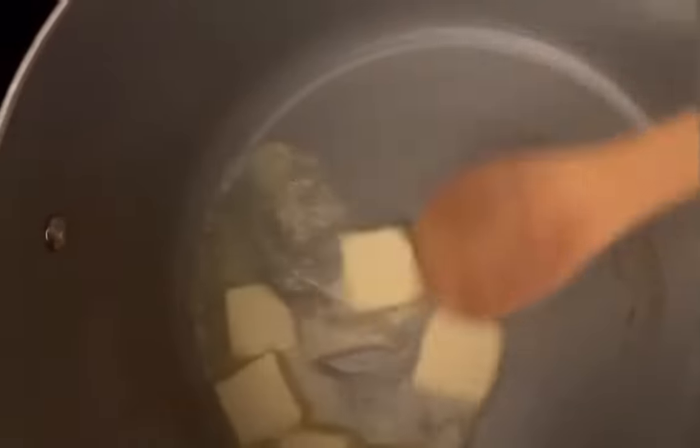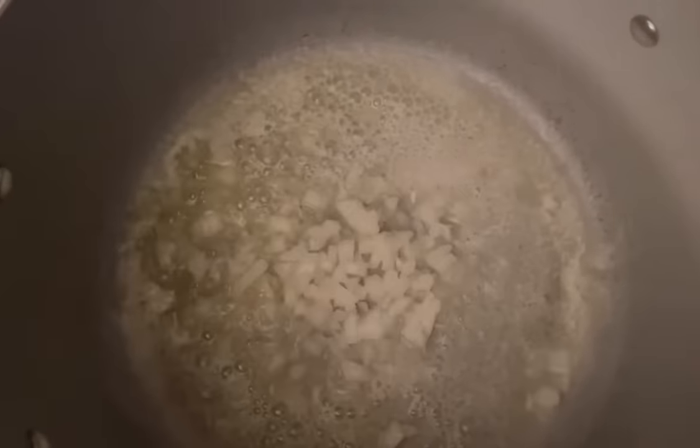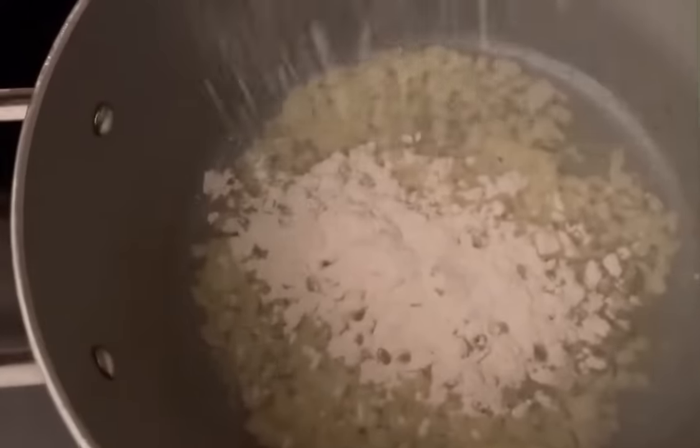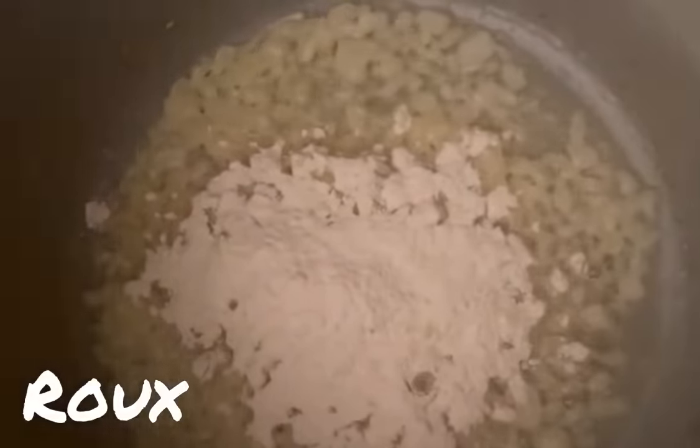Say it — al dente! In a medium saucepan on medium heat, we're going to add in about three tablespoons of butter, real butter. We're going to melt that and keep stirring so it won't burn. At this time, we're going to add in about a half a cup of diced onion with a pinch of salt. Cook until translucent. Let's add in three tablespoons of all-purpose flour. We're making a roux.